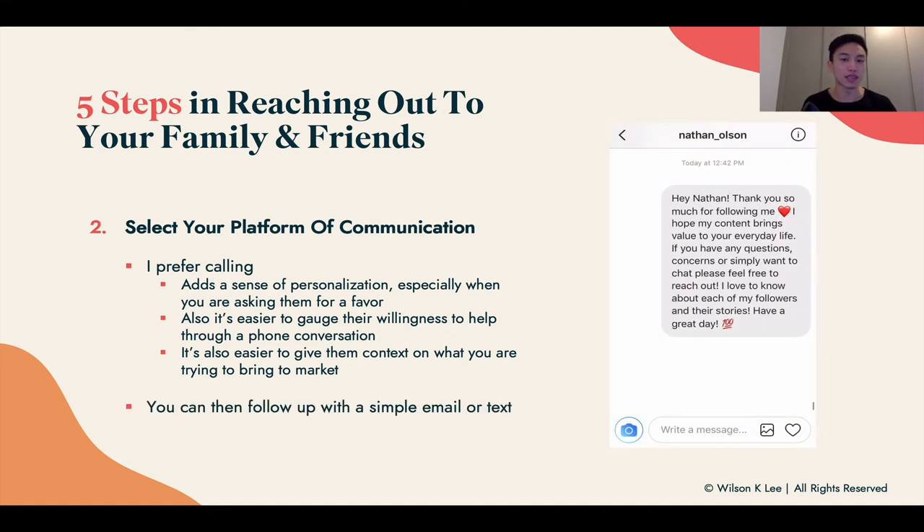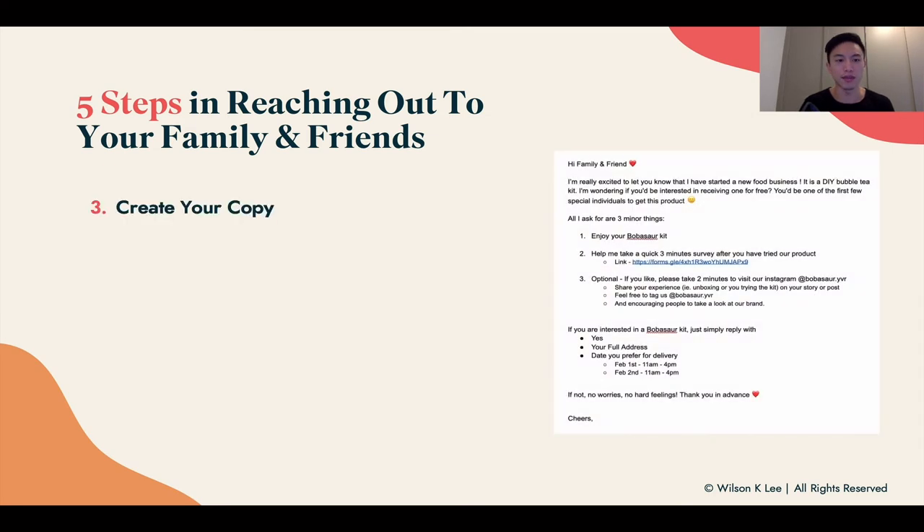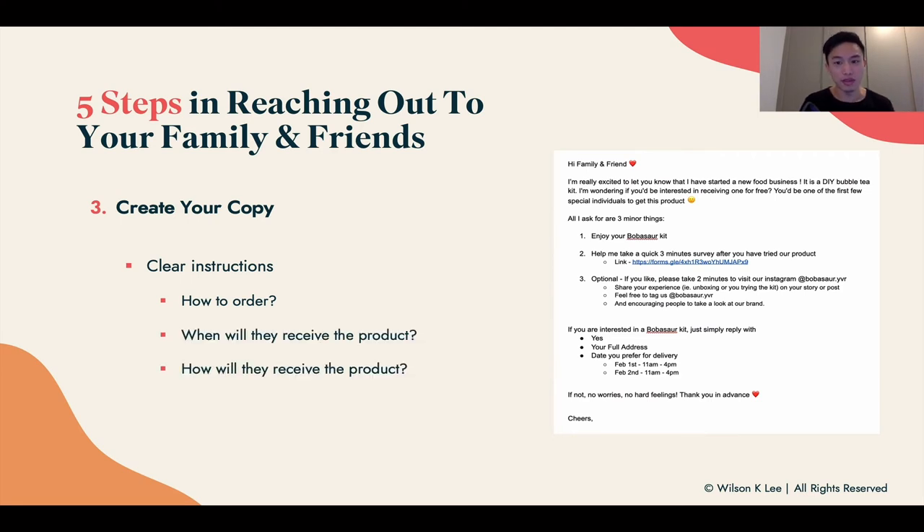You can follow up with a text message or email after the phone conversation. Then create your copy — after you talk to them and they say yes, send them clear instructions of how they can order, when and how they'll receive their products, and when and where they can fill in their surveys. We already created a template of the copy we wrote to reach out to our friends and family when we launched our Bubbasaur kit, which is in the template link below for you to download and tweak to your own version.